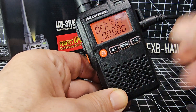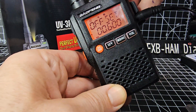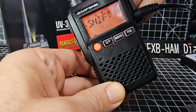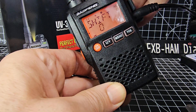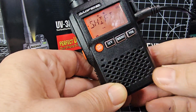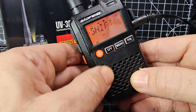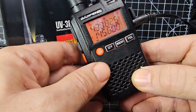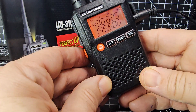Press UV to set the tone and keep going through the menu. For offset we set that at 600 already — press UV and turn until it's 600. For shift we want minus, so press UV — it was already on minus, so keep it. If it's zero it means simplex, transmitting on the same frequency. So we've got the tone, the shift, the shift amount, and the tone set to 94.8 Hz.